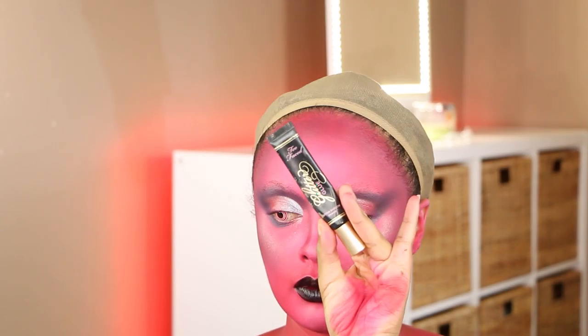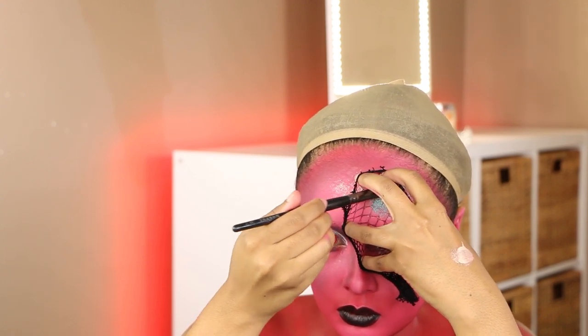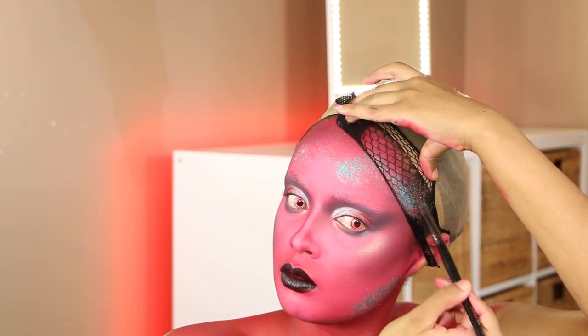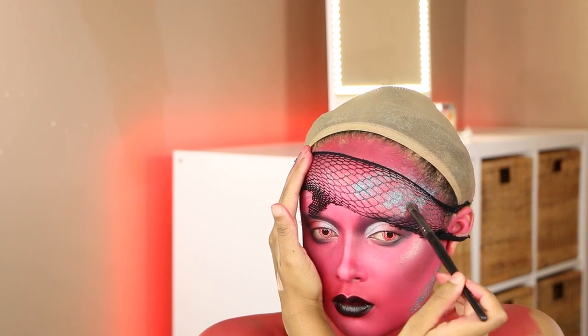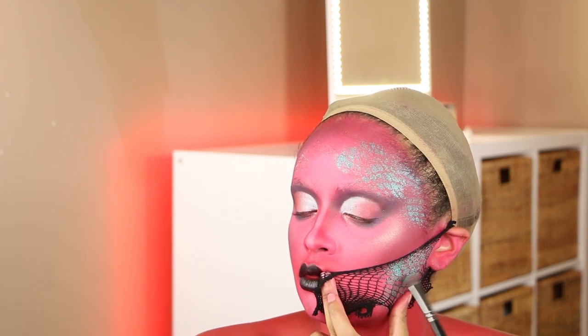Now for the fun part — the scale section. I'm taking a wig cap, Too Faced glitter glue, and BH Cosmetics mermaid-shaded glitter. I ripped off a piece of wig cap to have more control, stretch the net out with my fingers, apply some Too Faced glitter adhesive, then pop on the glitter — this creates realistic-looking scales. I randomly dispersed it across my face in different areas for non-perfect, creepy, spooky scales. Looking at the footage now, I should have just glued the net directly to my face — that would have looked sick.